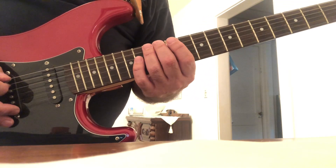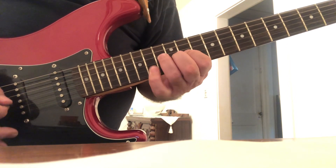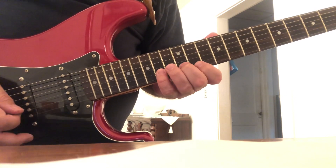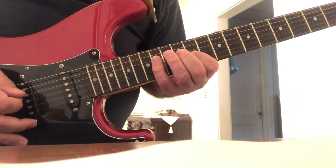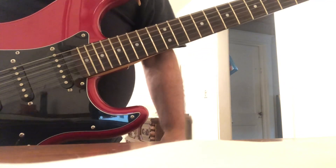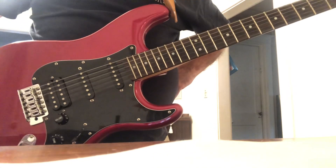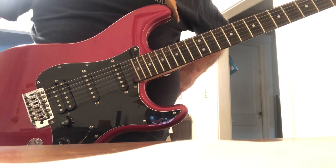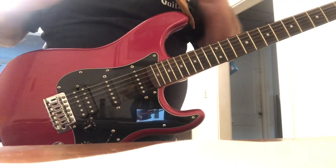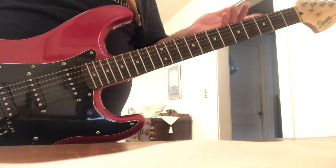E Lydian mode. The modes that I've been presenting are really known as parallel modes. There are really two types of modes: the relative modes — they're all the same — but there's two different approaches, and I'm taking the approach of parallel.